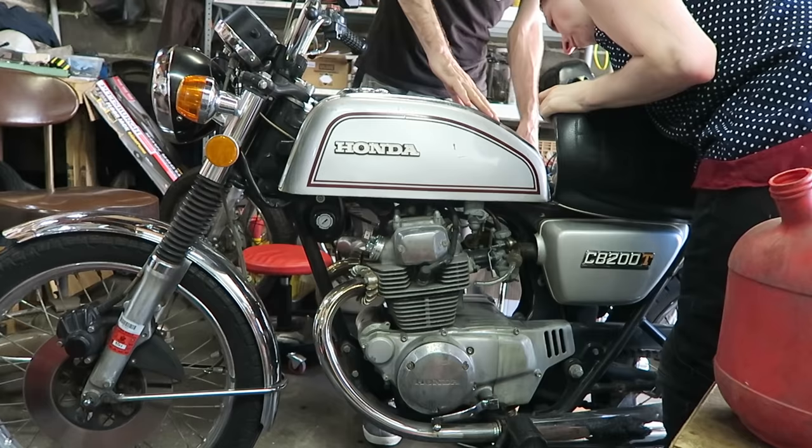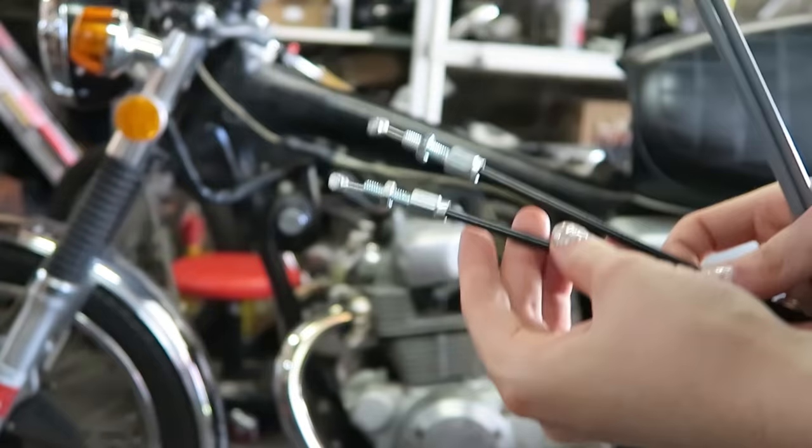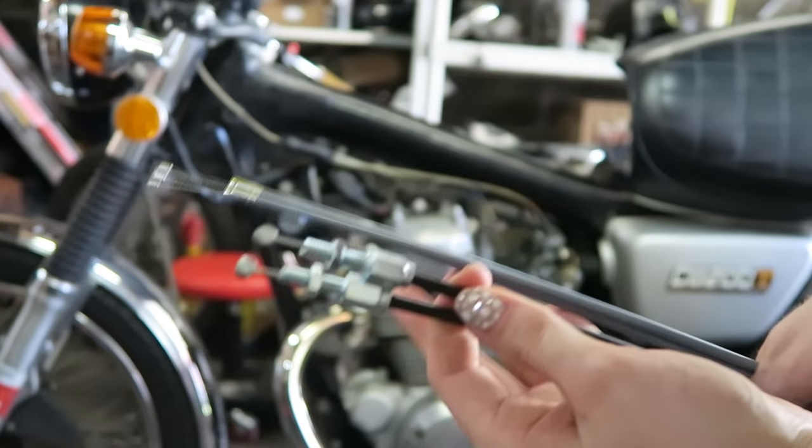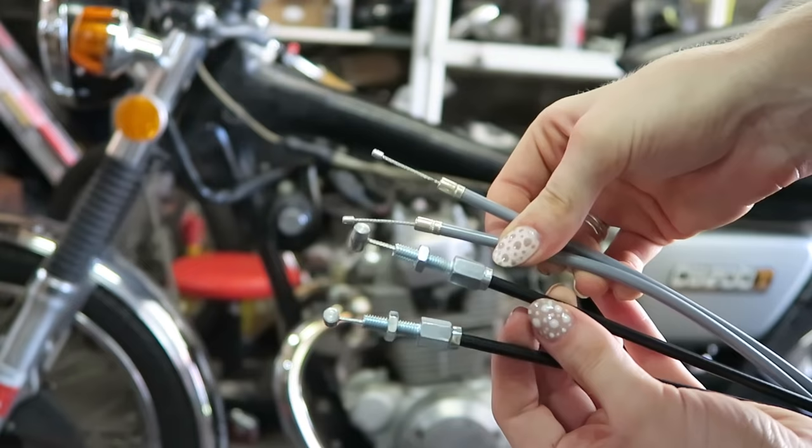First I had to find the right throttle cable, which proved to be a little more difficult than I had anticipated. I got the wrong cable to start with and then ultimately found a cable on Amazon. The cable I bought from the motorcycle shop was probably for a bigger bike — the stoppers at the end were too big. I needed to find one with little tiny stoppers, but how do you know that until you go to put the wrong one in and it doesn't work?